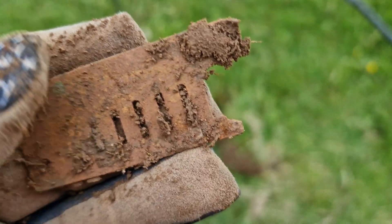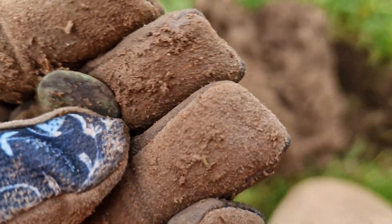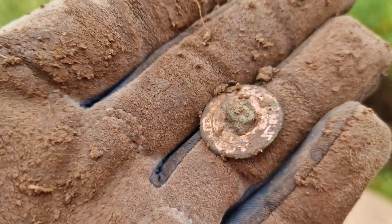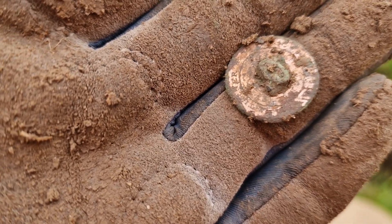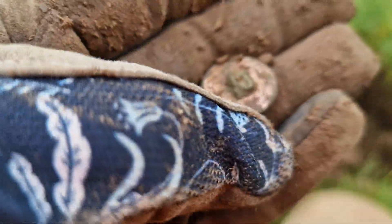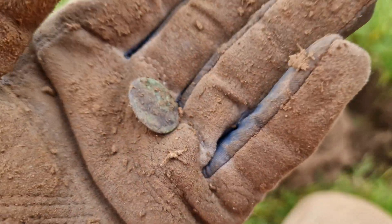Correct me if I'm wrong, but I think that's part of a harmonica. That's my best guess — let me know in the comments if I'm wrong about that one. Just a little button there on the back. You can still see some of that — I want to say gold gilding, but it looks more copper coloured than gold. Why would you gild copper with copper? Maybe it was silver and it's just gone a bit brown from the copper. But yeah, nice little button there.